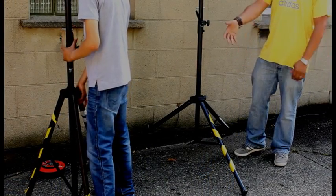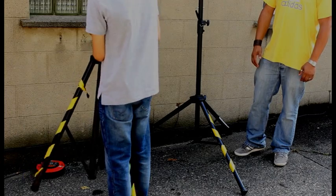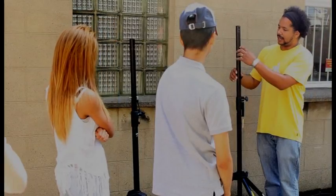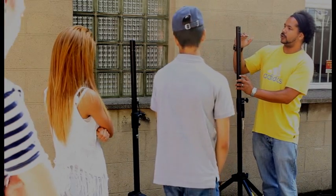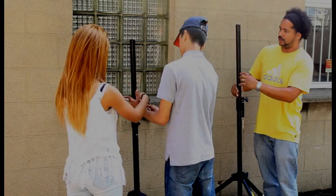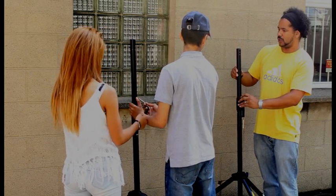Lift it - you're fighting against the floor there. So I'm going to suggest the speaker will probably end up about here. You've got to put that in there. Let's put it on the third, shall we?